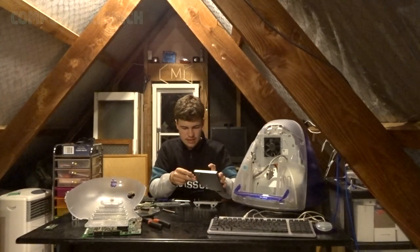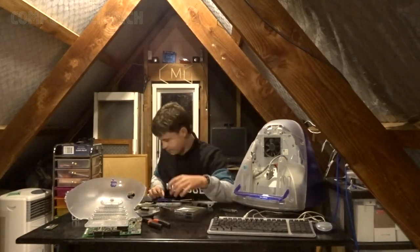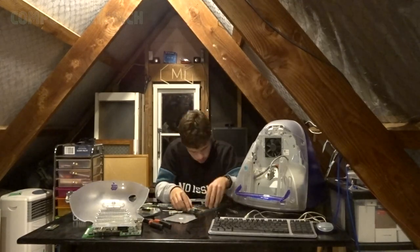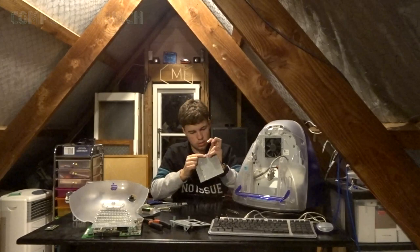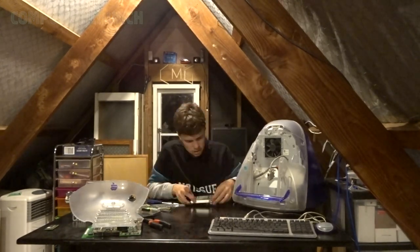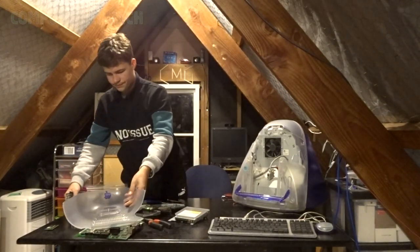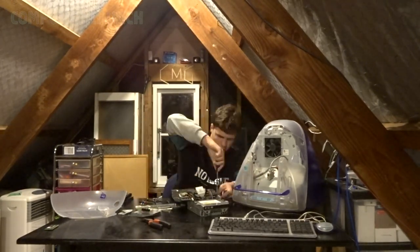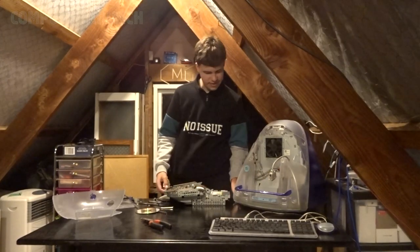I'm going to take this thing off and then take the cover off of the optical drive and see what's going on with it. I've got a different screwdriver now — let's see if this works. Got it back together as you can see, but now I've got to put the lid on it. So let's do that and then put this whole thing together and see if I've fixed anything. That's all together, so now I guess we can just start putting the whole thing back together. Looks like it's time to put this back into the case.